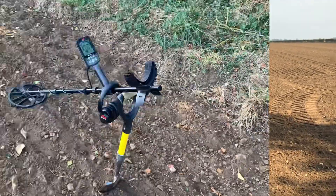Hello and welcome back. Today I'm in a completely new field I've never done before. I've done the other side over there — there's a Roman road, and on the other side of that Roman road we found some really nice bits and pieces. Today this is all rolled, it's been plowed and rolled, so I'm gonna have the day on here and see what we find.